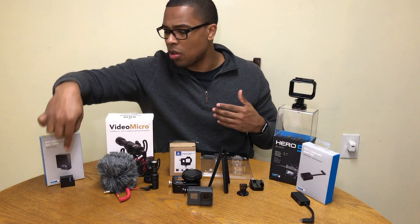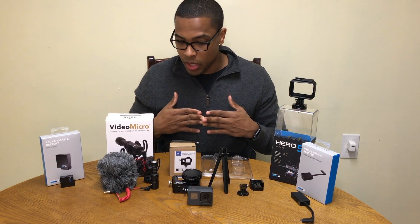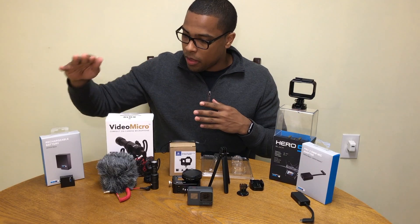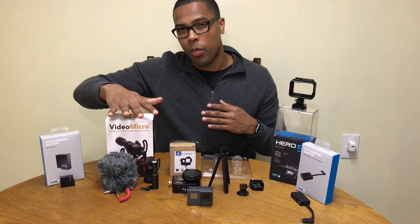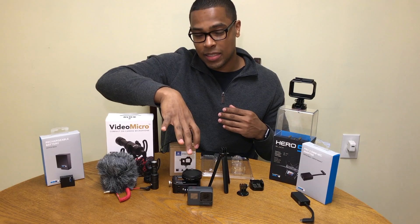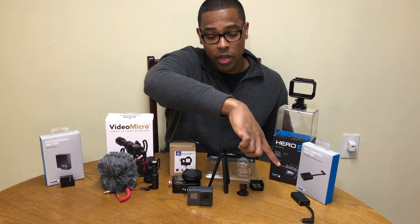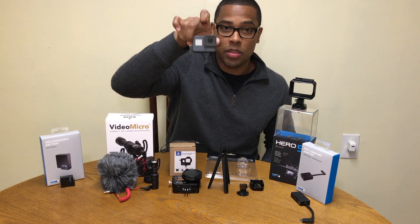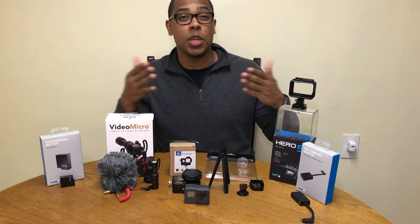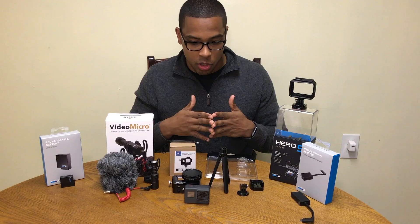You've got to get an extra battery — these cost 19 bucks. If you have a Karma Grip that charges automatically you probably won't need one, but you can't really vlog with that anyway. So to recap: the Rode Video Mic runs about 59 bucks, the aluminum housing 18 to 19 bucks, the tripod 20 bucks, the external mic adapter 49 bucks, and the main piece — the GoPro Hero 5 Black — is 400 bucks, tax not included. This is not a cheap setup, so really do your research.